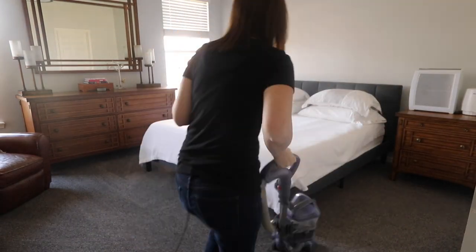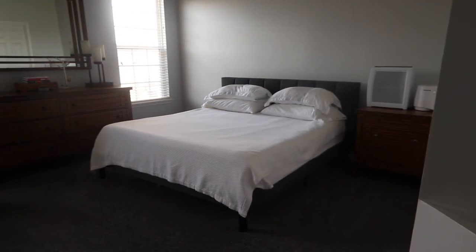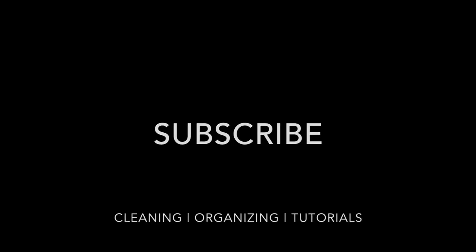I hope you all enjoyed this video! Please subscribe if you like cleaning and organizing tutorials. I try to post once a week. Thank you, bye!